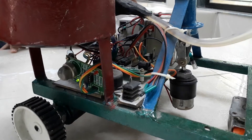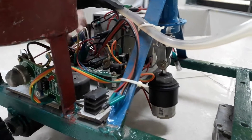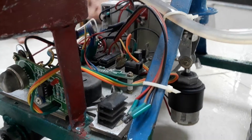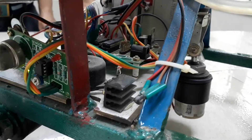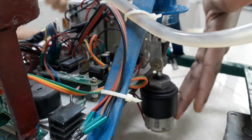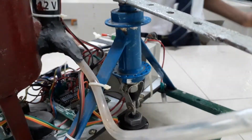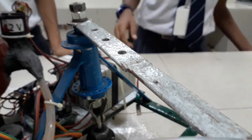If either of them detects smoke or heat, it will send the signal to the microcontroller. The microcontroller will operate the alarm, which alerts people that there is fire nearby. It will also operate the geared motors. There are three geared motors: two for the wheels and one for the water pump, which will spray water or CO2.